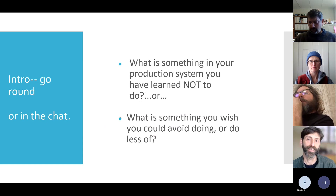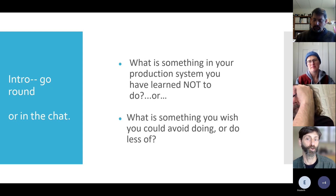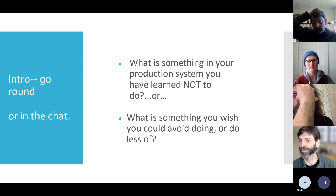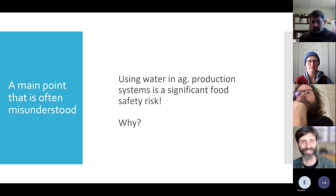Let's start by going around: where are you from, and what's something in your production system you've learned not to do? Or, what's something you wish you could avoid doing or do less of? If you're a service provider, maybe you have enough experience to answer one of these questions as well.